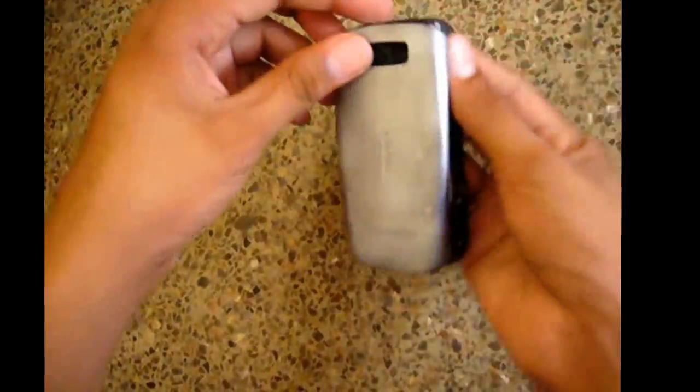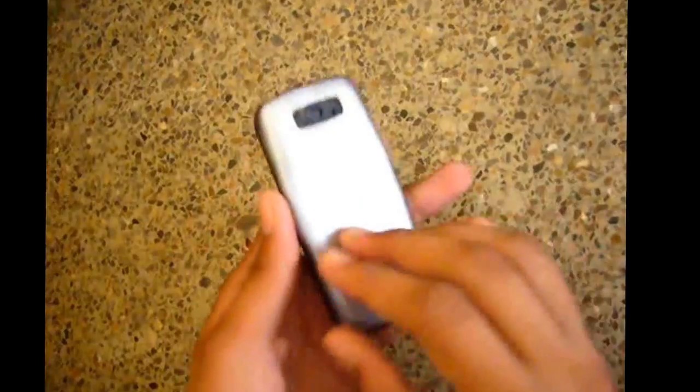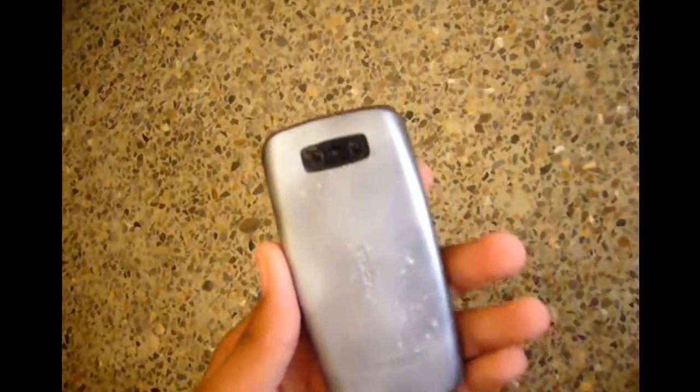You can see the gap from the holes — the speaker gap is clear. Now I put it into the phone, and it looks better than before.